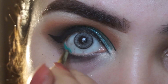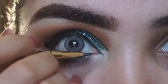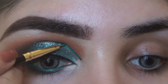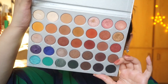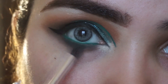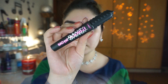I apply the eyeliner along the upper lash line and then apply it to the waterline as well. Be careful not to apply too much so it doesn't irritate. I applied the green liner on top and used a brown shade underneath it. Then I blend the lower lash line shades one by one, smoking out the lower lash line.